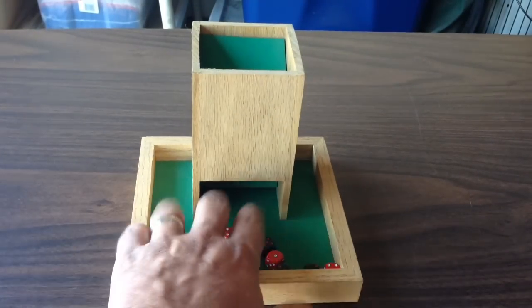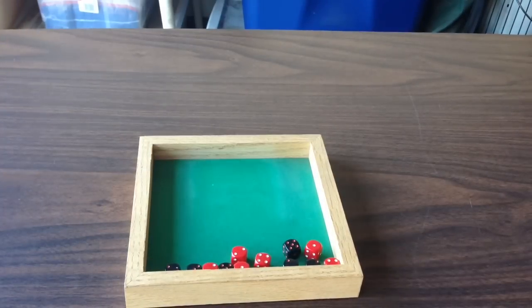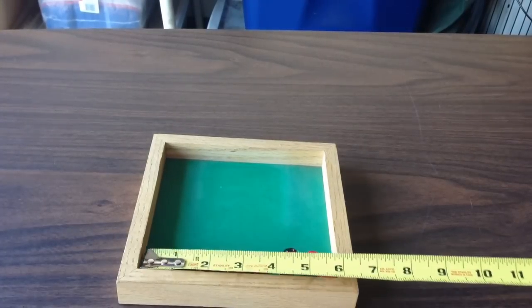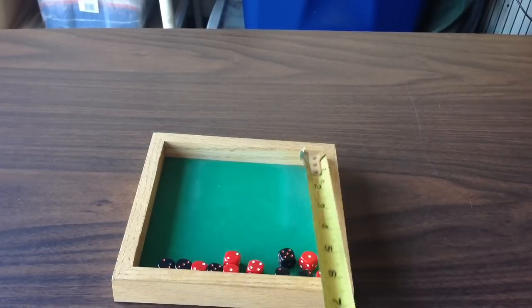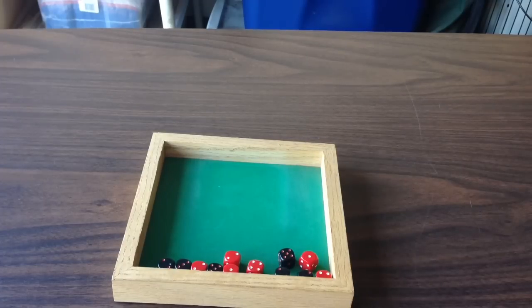It's what I use at home. It's been a good dice tray, it's done its job well. This is their large dice tray, which is just under six by six on the inside total dice rolling area.